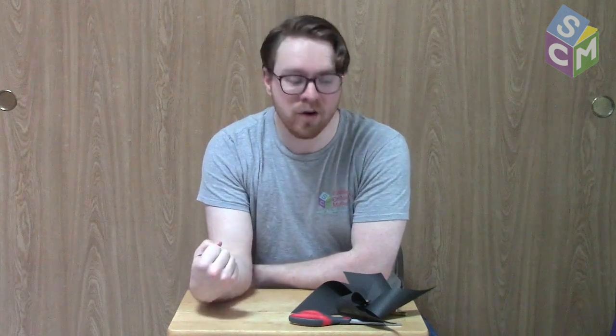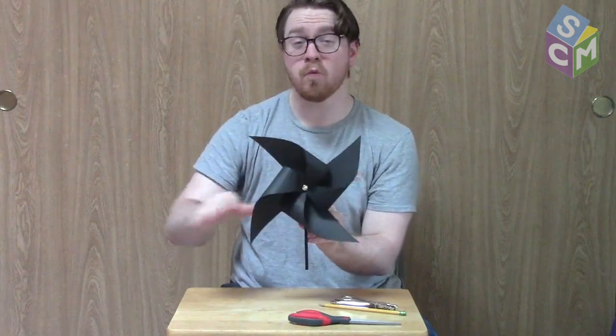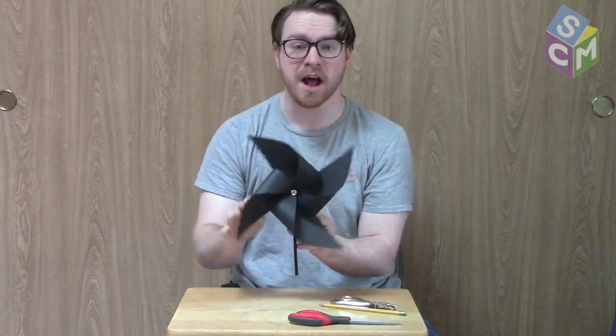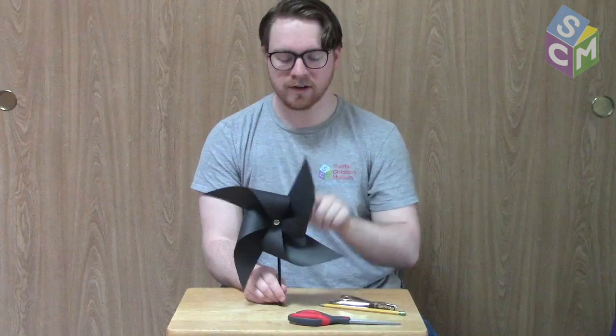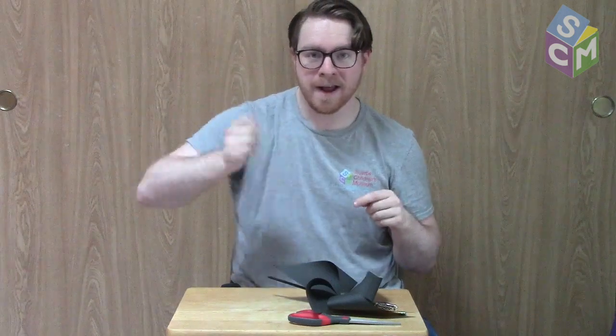Nowadays we use wind as a way to get energy. We have huge windmills with big white fan blades that are pretty easy to see in big open fields. Here in Washington we have a lot of wind energy. The wind spins the windmills incredibly fast, which spins something called a generator inside, and the generator uses magnets and wire to make electricity. We can use that electricity to power all kinds of things like the device you're watching this on or the lights in your house.